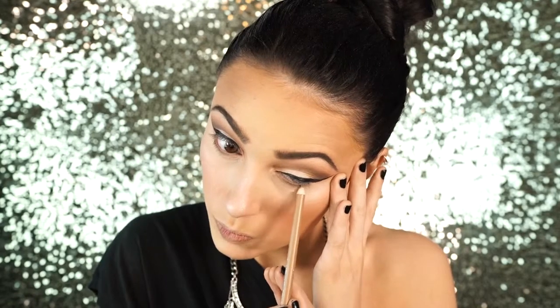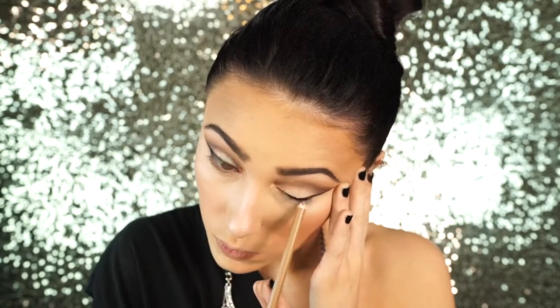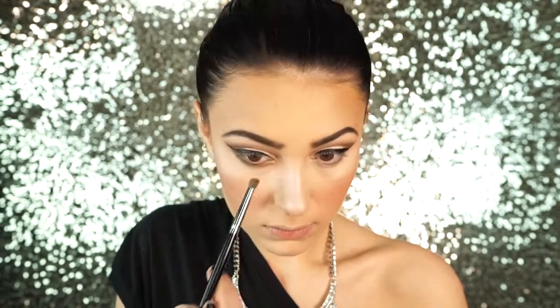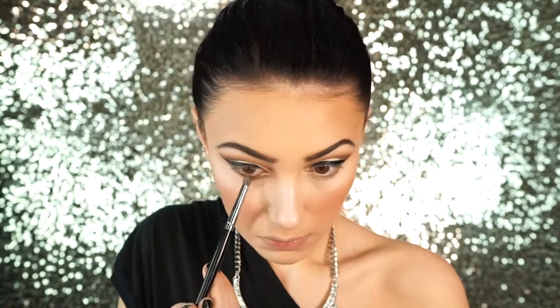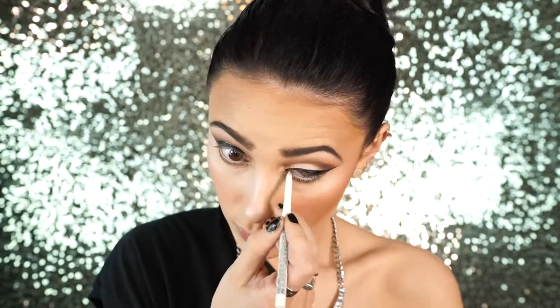Next I'm taking this Wet and Wild eyeliner in the shade Taupe of the Morning to act as a little primer, then I go back in and apply Jackpot again on the lower lash line using the same pencil brush — applying the darker shade to the outer corner and bringing it inward. Then I went back in with the color Showgirl, which is a lot like Jackpot but has more gold flecks, applying this to the inner corner of my eye and bringing it outward. This adds a really nice contrast, a lot of lightness to the inner corner, and gold undertones to the look.